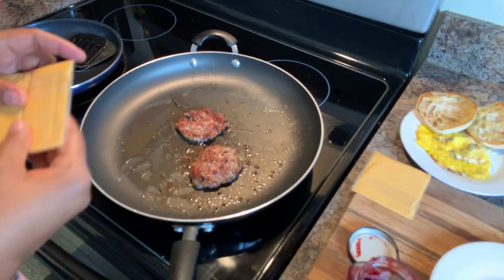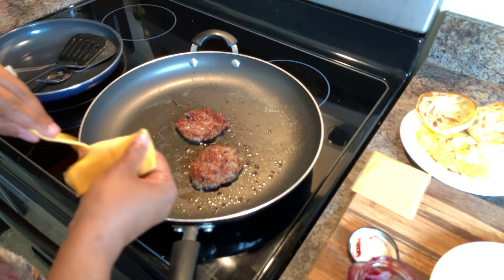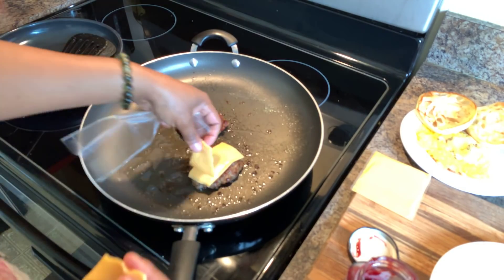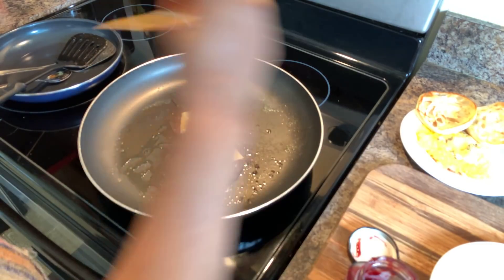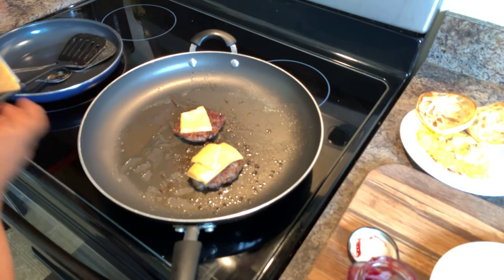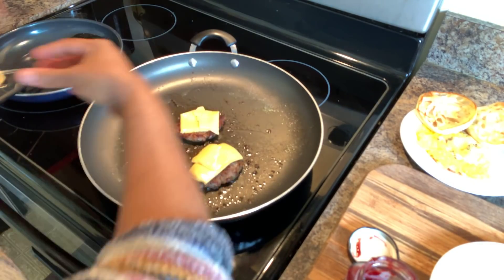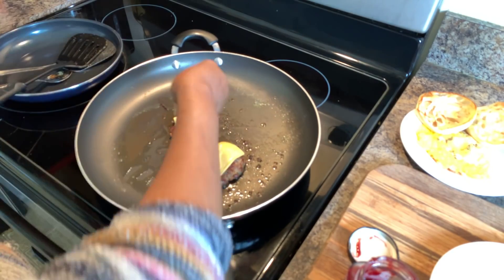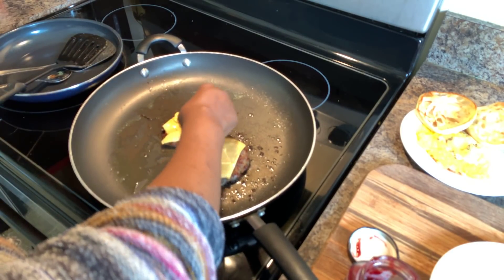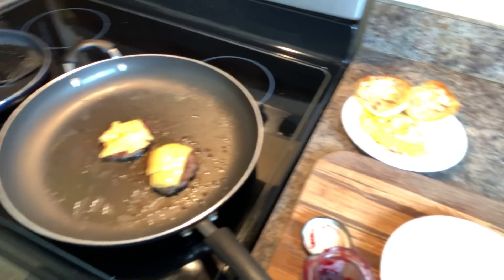I just flipped them over one more time. Let's go ahead and put our cheese on there, just like so. Melt up — get nice and melty for me. You have to be nice and melty. I just heated my egg up and the bread is nice and toasty. Let's assemble this sandwich.